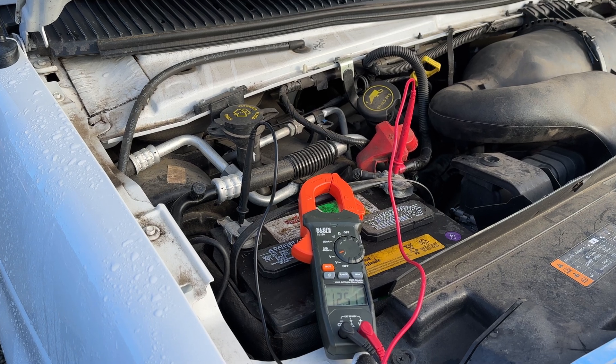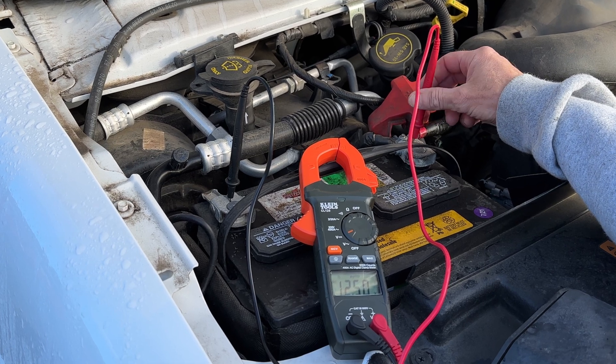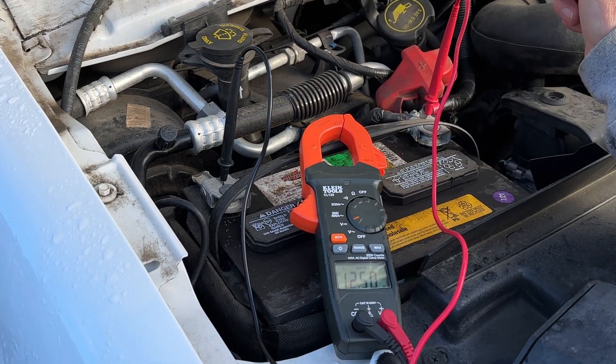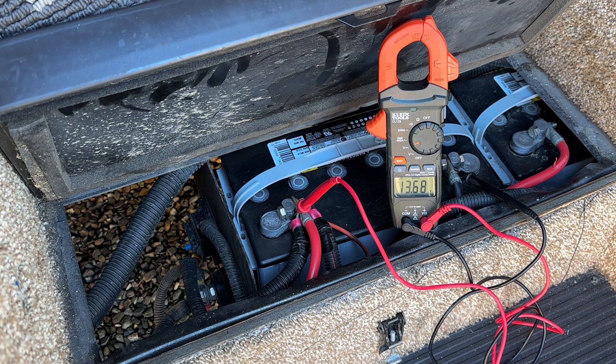Today's complaint is that while this RV is plugged into shore power, this battery is not getting any charge. You can see right now we are plugged in and I've got 12.5 volts here at the battery. The house batteries back here are getting 13.68 volts, whereas the chassis battery was only getting 12.5 volts. That tells us that the chassis battery is not charging while we're plugged in, and that's what we're here to fix.